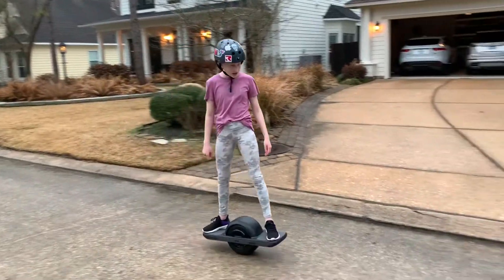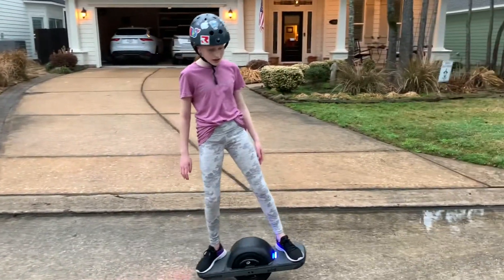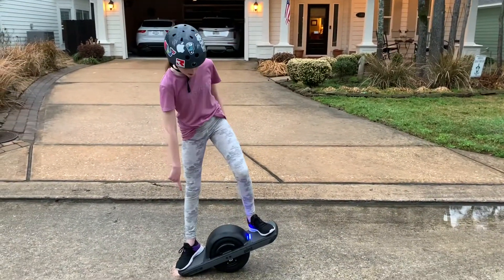To stop, you're going to slow down, make sure your feet are level, and lean back with your back foot. Then it should go like this.